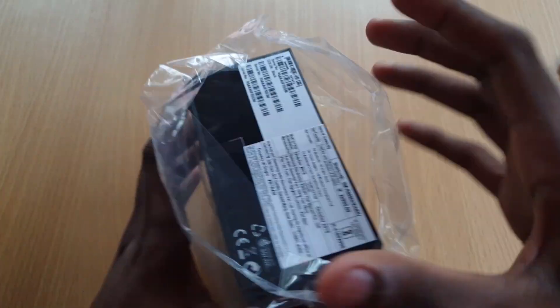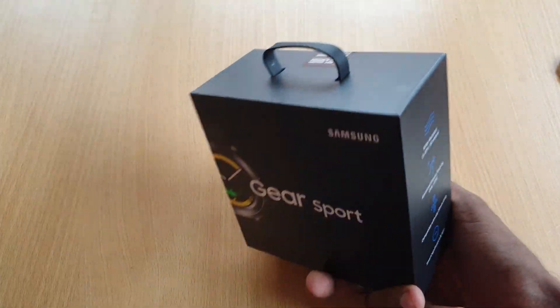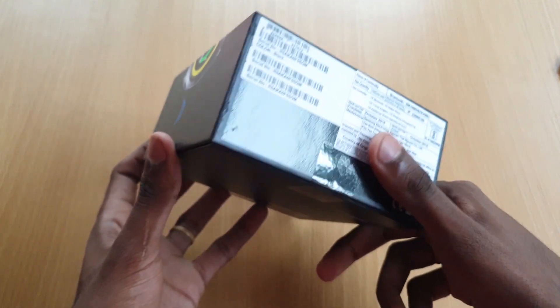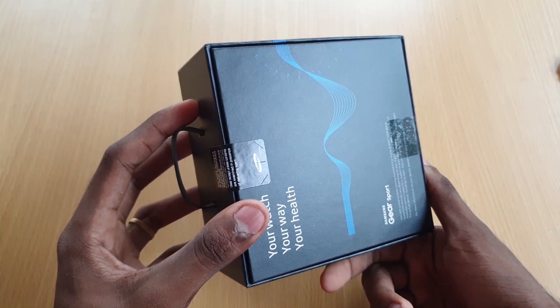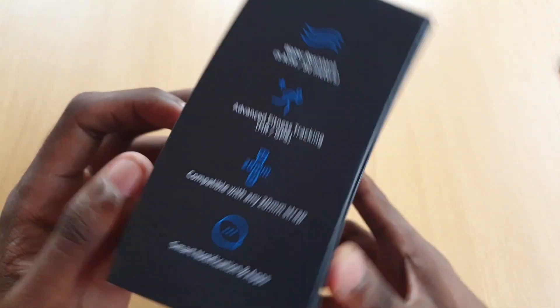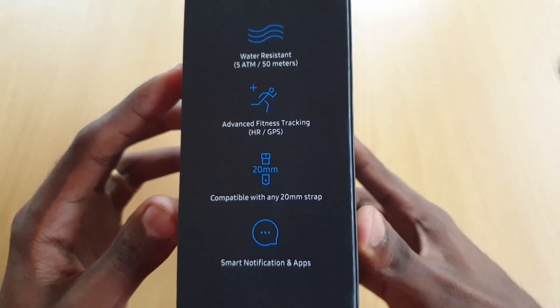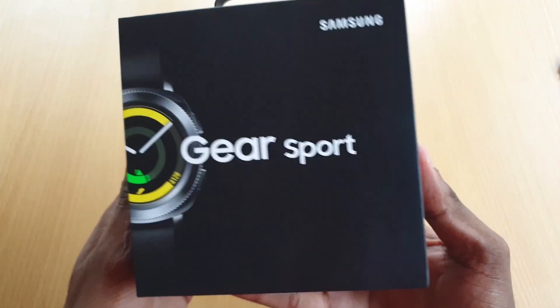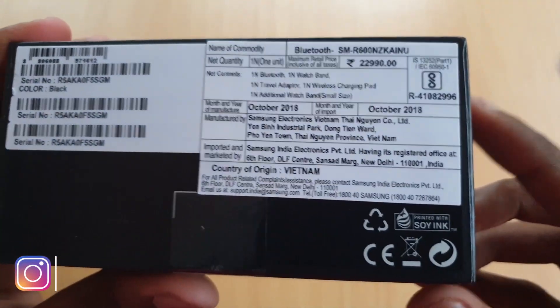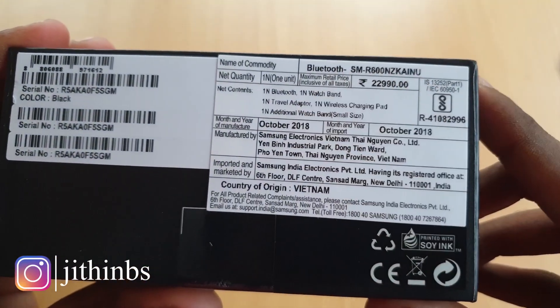This right here is a Gear Sport. This watch comes in a black box. We have branding on the front. We have a seal on the back. We have key specifications including the water resistance feature. We also have a lot of features listed.